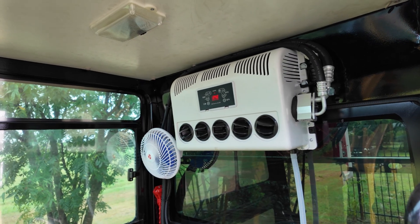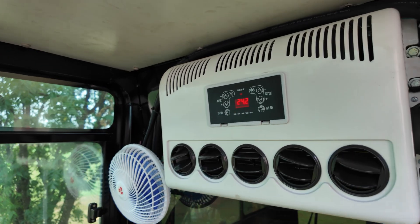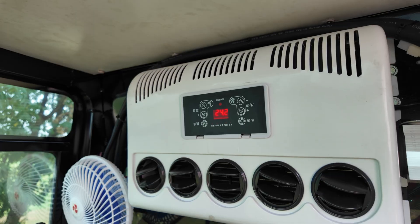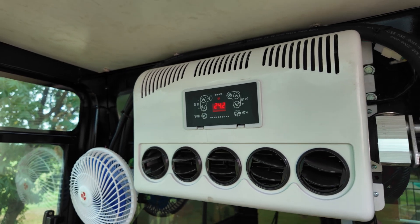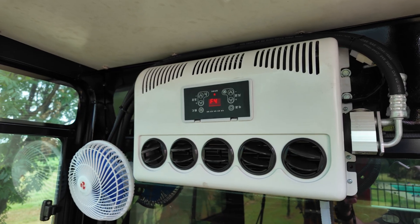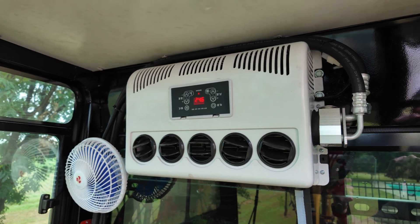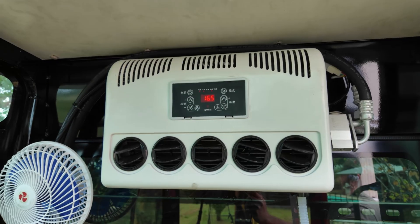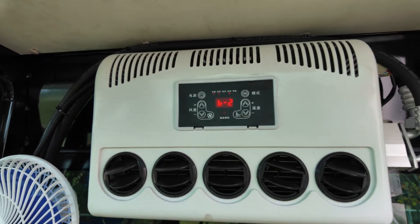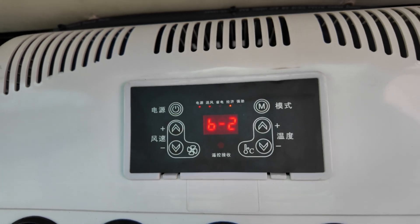I went ahead and turned it on. As mentioned in the last video, it reads in Celsius. I'm going to adjust the mode and then the temperature down, turn the fan up to a five, and let it run for a little bit — then it should pop up that error code shortly. There's the air coming on, and when it comes up it's a B-2.